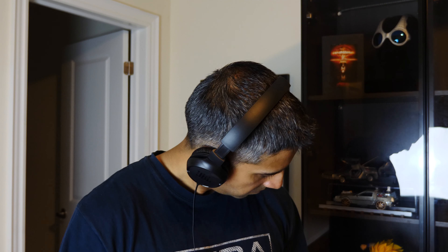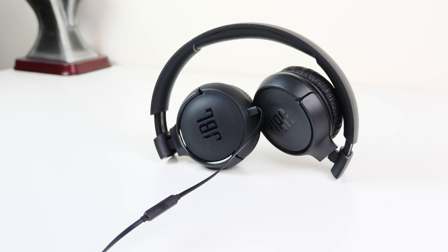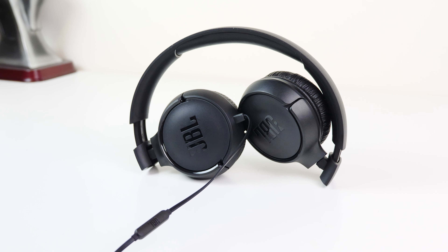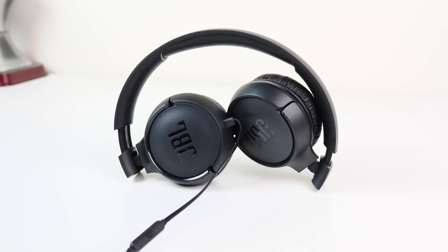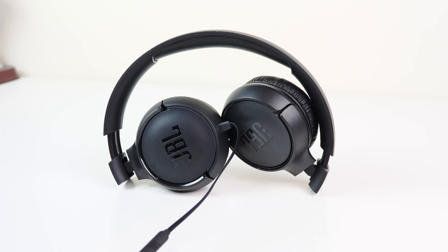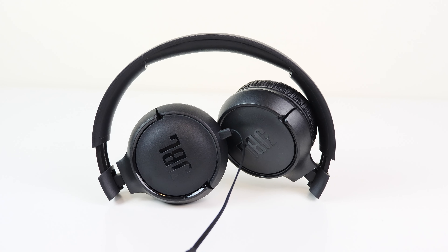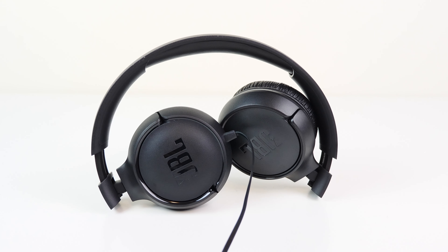I've seen better material on my children's wireless headphones that are $5 Canadian cheaper and wireless, although the trade-off is that the Tune 500 sounds significantly better. The interior headband cushioning is minimal but still present — it's enough to get by, and it's understandable that there isn't more material at this price point.